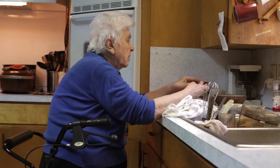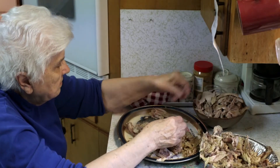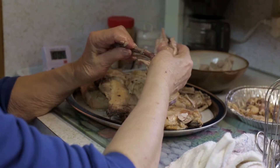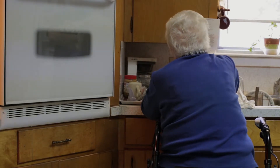Here I am deboning the chicken. I'm sitting down — I'm an old lady. I use the dark meat because it's easier, and it doesn't dry out like the breast meat does. It's sweeter and, to me, it's more tasty.